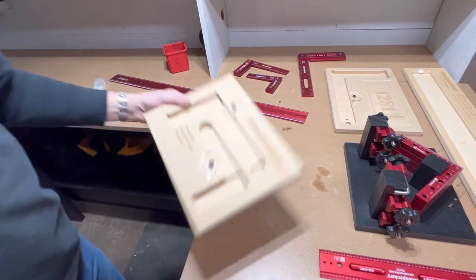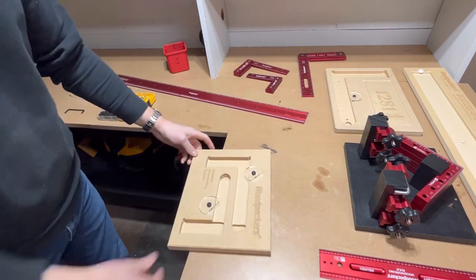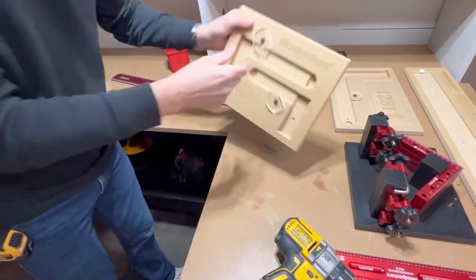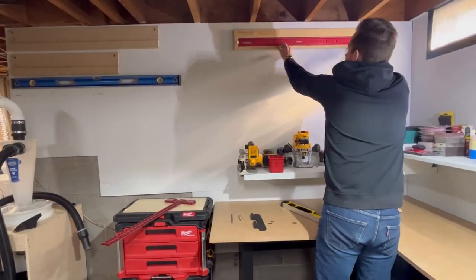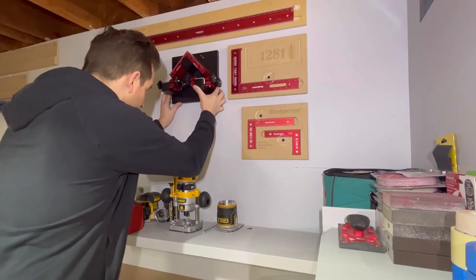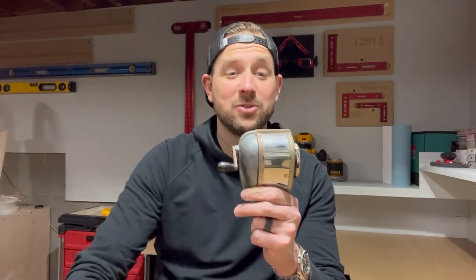My Woodpecker holder for the 851 and 641 doesn't have any mounting holes, but that's okay. We're just going to take the countersink and go right through it — should be fine. Like they're there from the factory. In my opinion, every cool shop needs an OG pencil sharpener. If that doesn't remind you of elementary school, I don't know what will.